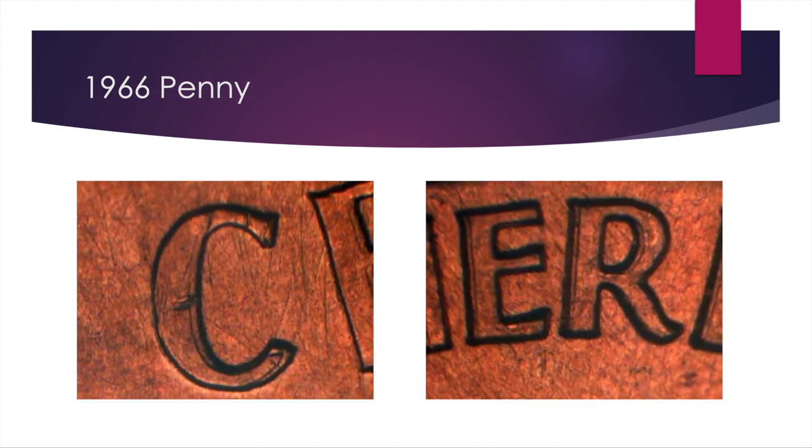The next one we go back to 1966. You can see the doubling in 'cent' and in 'America.' This one has a clear shift slightly to the left — not as much of a spread, but it's still clearly delineated, as you can see in the inside of the C and the outsides of the E and the R. And this one's pretty expensive: AU50 is $125, mint state 63 is $500, and mint state 65 is $750. So this is one you should really keep your eyes peeled for.